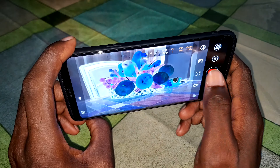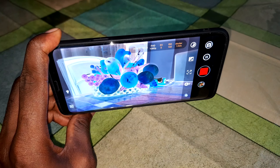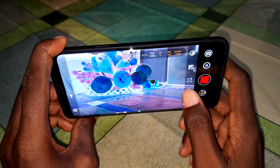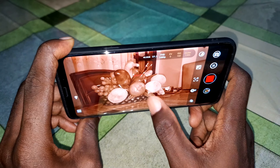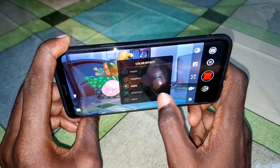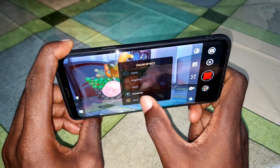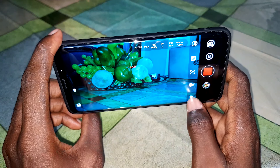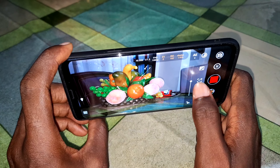You can also apply color effects to video — white balance, black and white, and negative mode while recording. This is amazing. You can also apply posterize and aqua mode to your video recording.